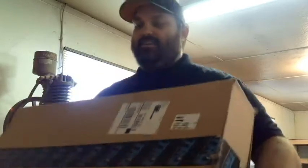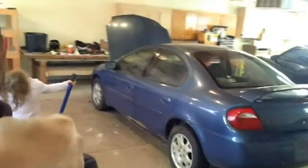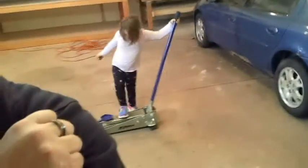So we've got a box. Yeah, it's me. It's Abby. And it is for the new project vehicle. Apparently my daughter's playing with the jack stand.